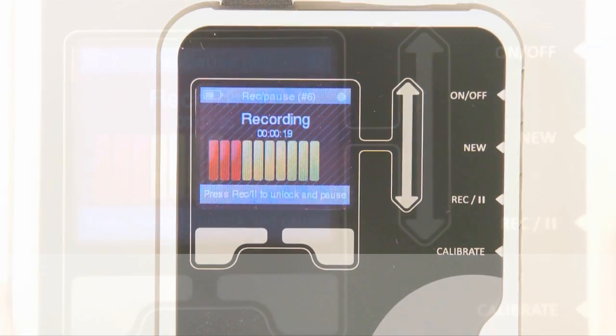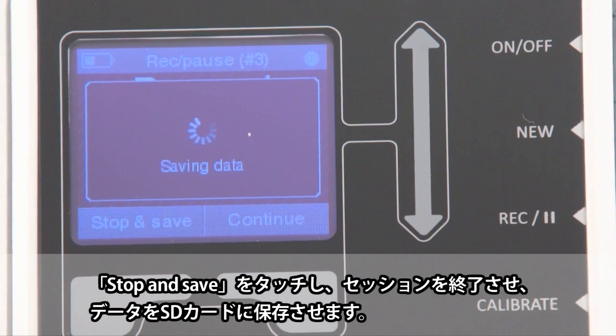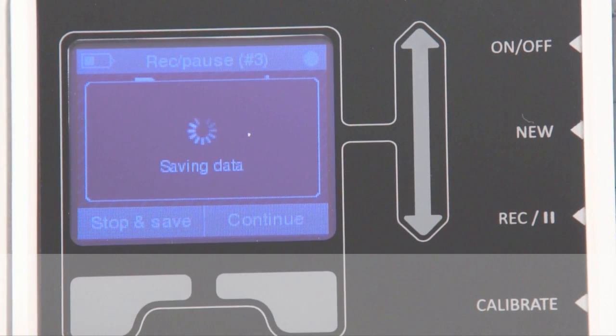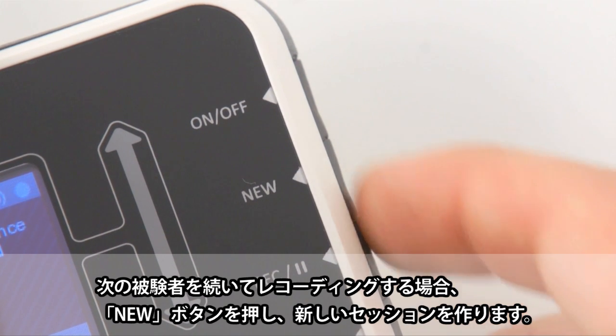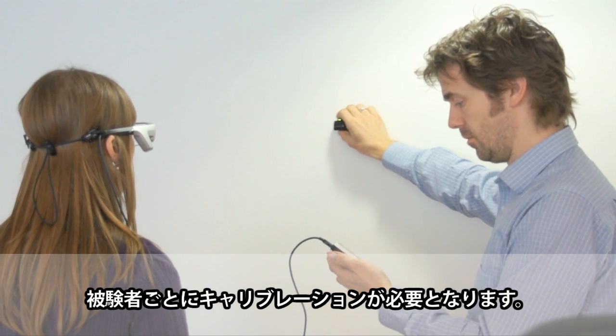Once the recording is done, press the Record pause button to stop. Then press Stop and Save to end the session and save the data onto the SD card. To record the next participant, create a new session by pressing the New button. Please note that every new participant needs to be calibrated separately.